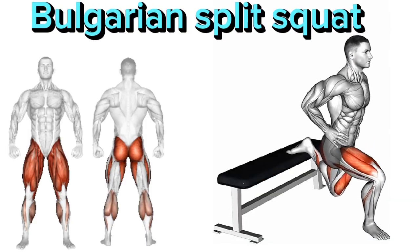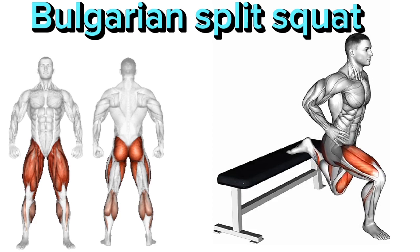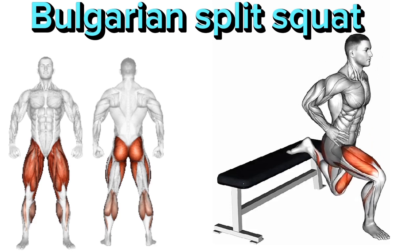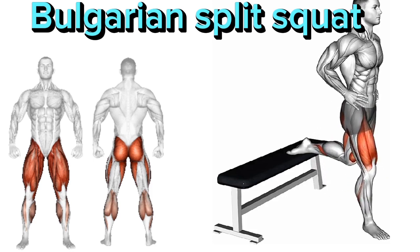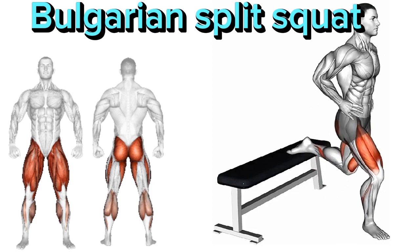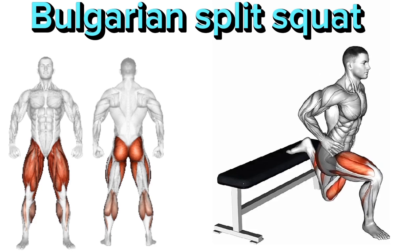Bulgarian Split Squat. 1. Stand in a split stance with one foot forward and the other foot elevated behind you on a bench or step. 2. Lower your body down by bending the front knee, keeping your torso upright. 3. Push through the front heel to return to the starting position. 4. Repeat for the desired number of repetitions, then switch legs.